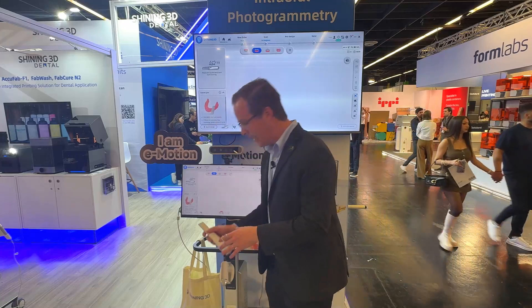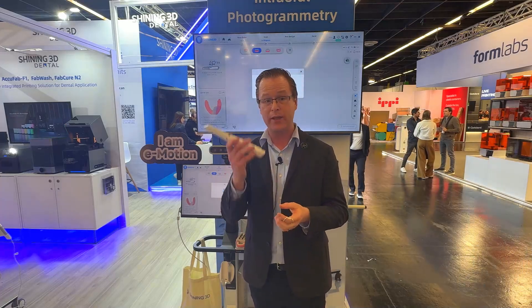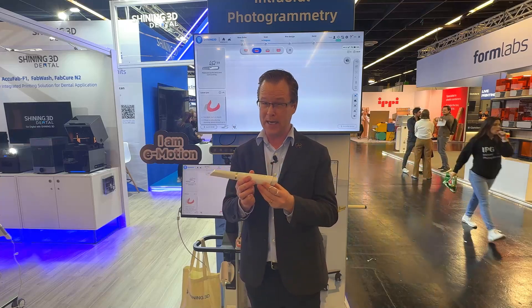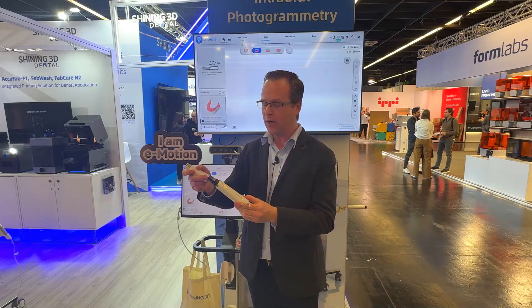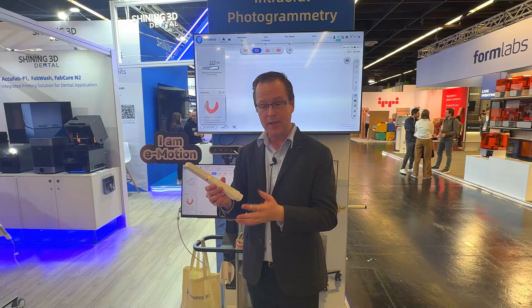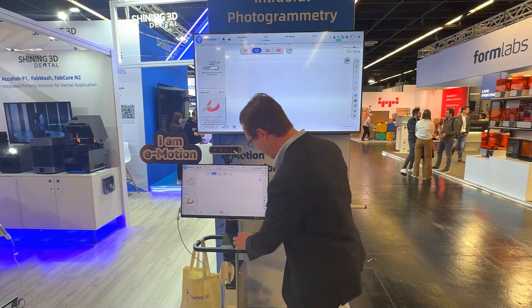I've got the scanner here — you can see it's just under 200 grams, feeling very light. It's a little heavier than the Shining 3D Elite scanner with a cord, and that's required because it has a battery in place. As I pop the tip out, you can see the optics right in here. I can only put this on one way so I don't have to worry about it. The green light pops on indicating when it's ready to scan, and it feels very natural in my fingers.